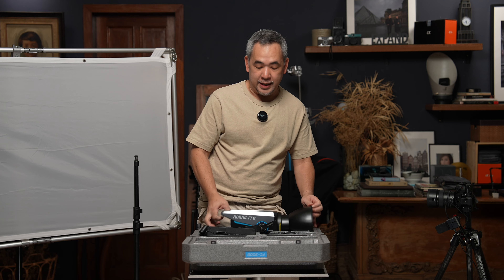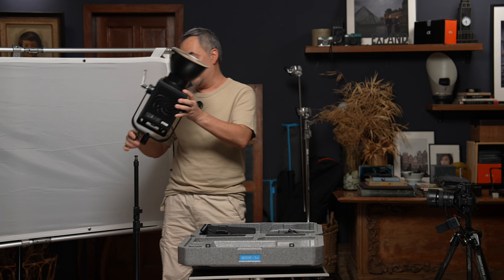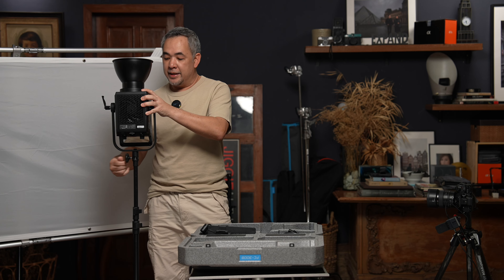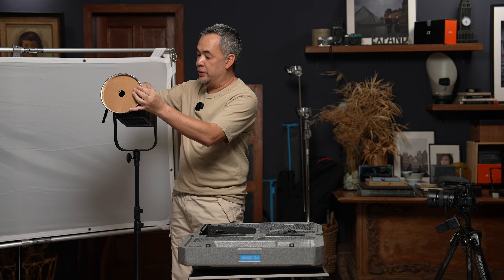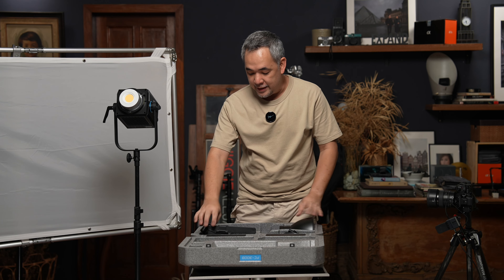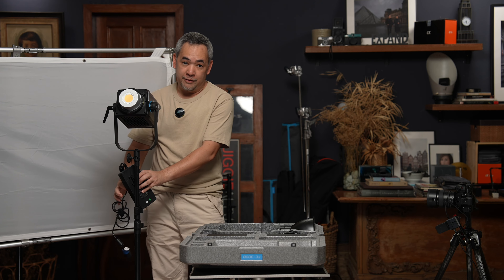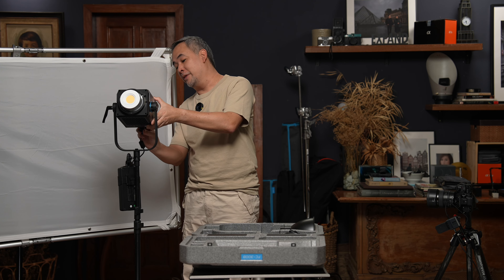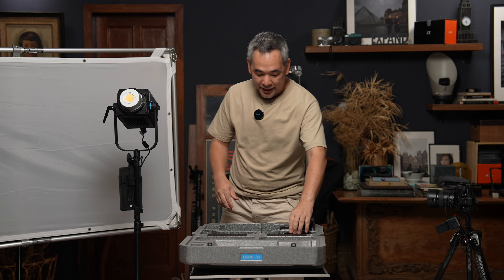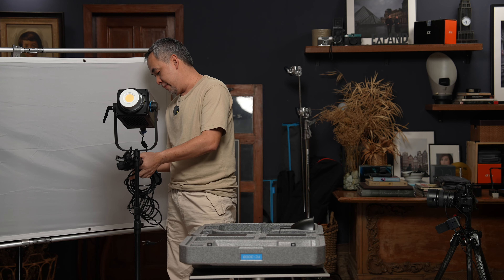This is the 300B — a 300-watt LED light that's bicolor, but right now we don't need to use the bicolor option, so we'll just set it at 5600 Kelvin. These lights are fantastic. It's very similar to their FS line, except it has an option to be upgraded to the features of their Forza line. It comes with a very nice carrying case too.